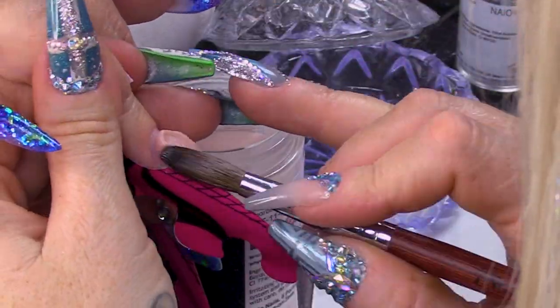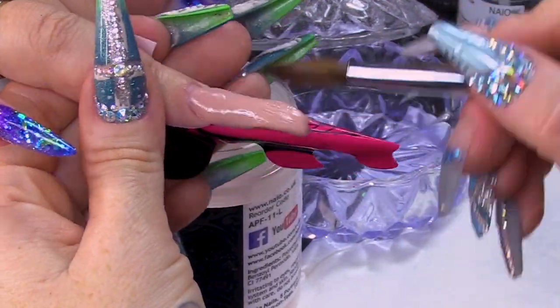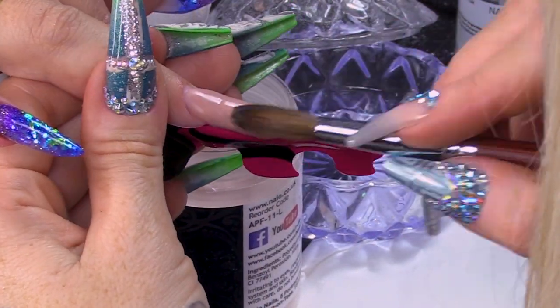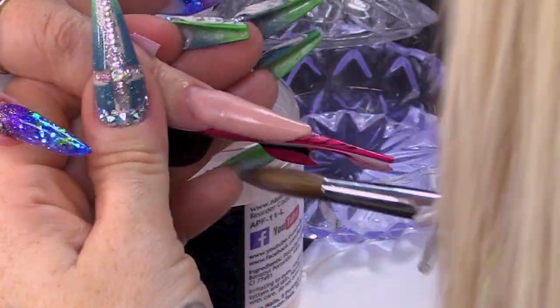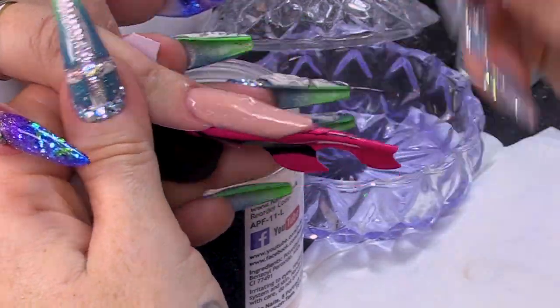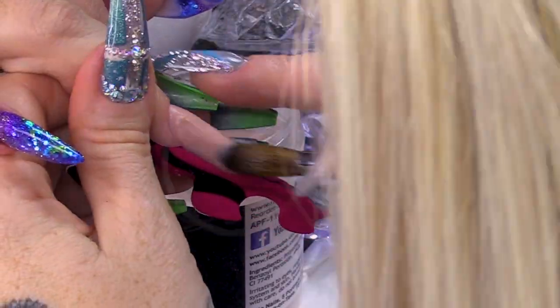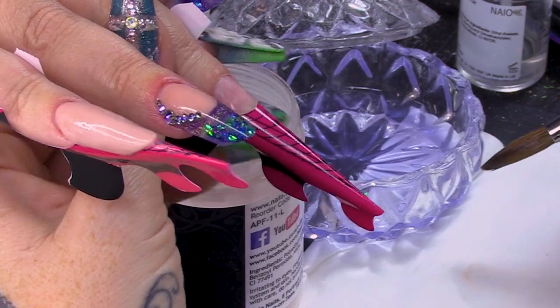I pick up a bead and sculpt out the Russian Almond shape — one nice big bead to basically get the bulk of the structure down, and then I can build up the apex after that with another bead. Just smooth it all out. Make sure your brush is damp while you're doing this; it'll make it a lot smoother. Tidy up the edges and make sure it's nice and even.